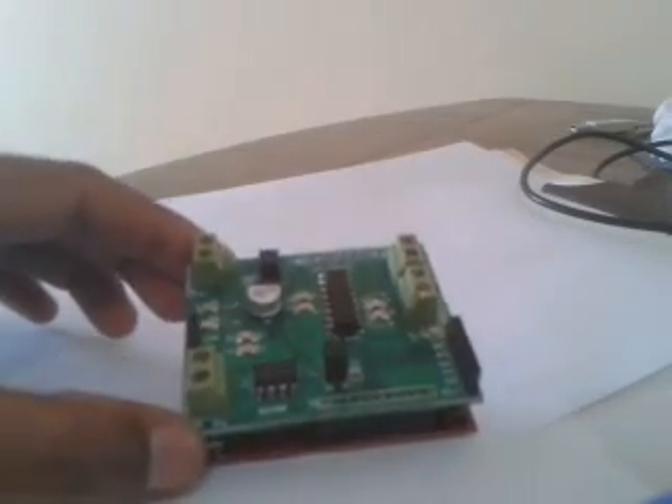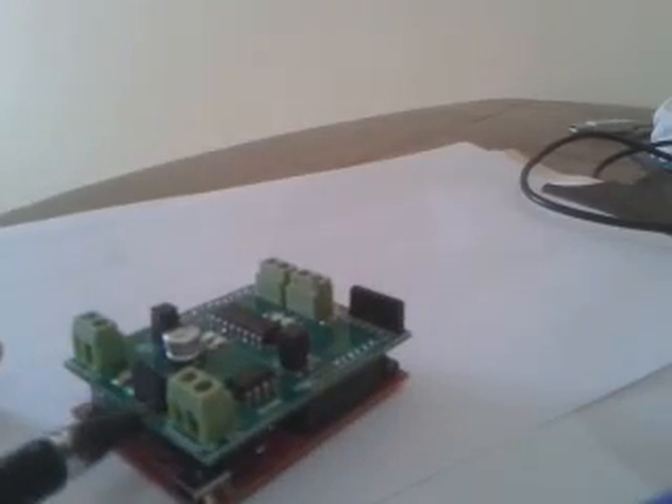There is also a MAX485 chip on the board along with an RS485 connector. This is included so that if you want to control the motor remotely through an RS485 link, you can do that.